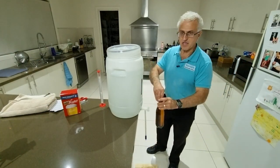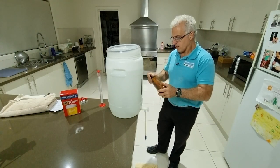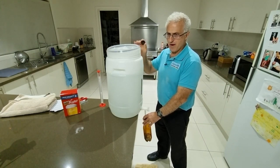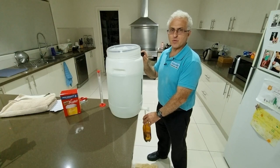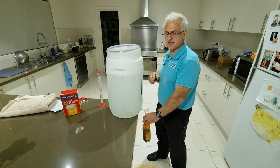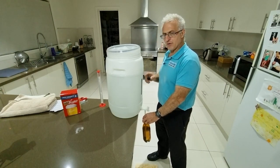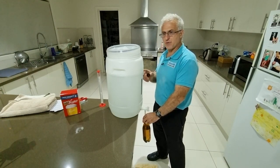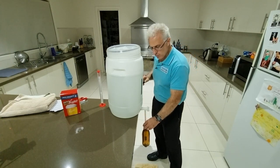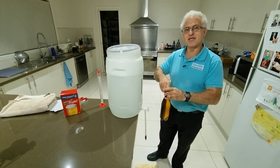Generally speaking it takes me roughly about 35 minutes to set up a brew. 23 liters will usually give you around 32 bottles, which equates to roughly two and a half cartons of beer. Considering the cost factor of buying the ingredients — which is anywhere from $28 to $30 depending on where you buy it — and comparing it to the quality of Cooper's beer and how much it costs per carton, that's a big saving.